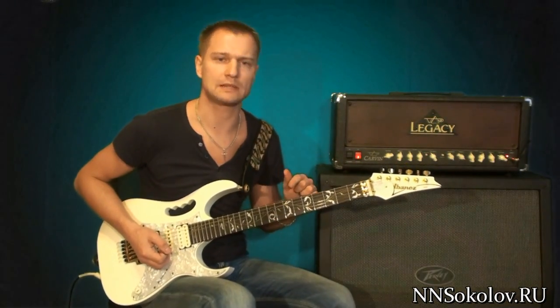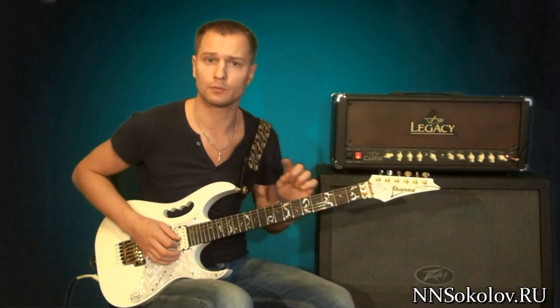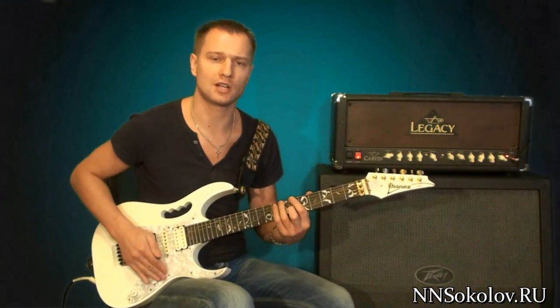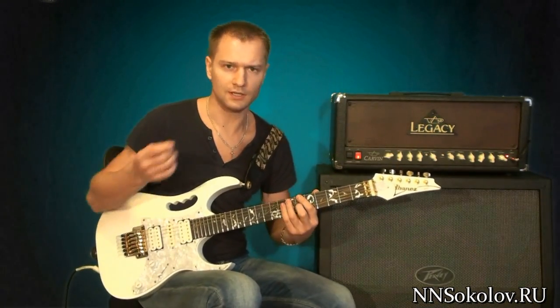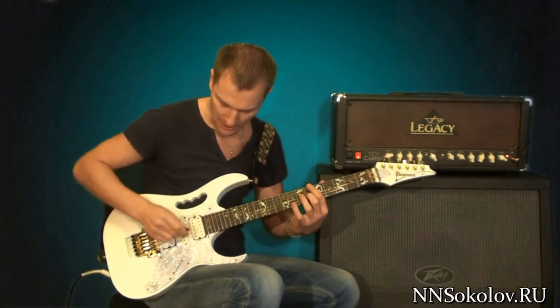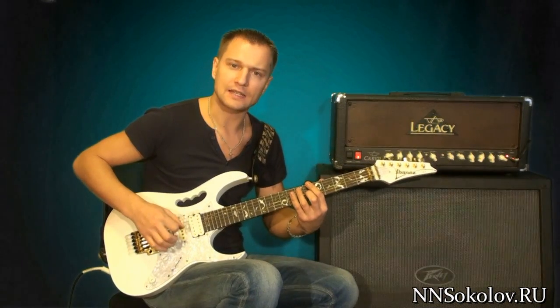Right here in this moment we do not play the melodic run — this run we will not play. Instead, we simply play the string and make it squeal. To do this technique, use the pick plus your finger so that the string squeals.